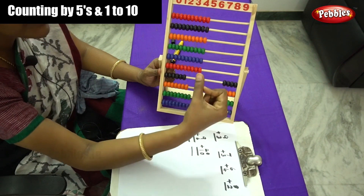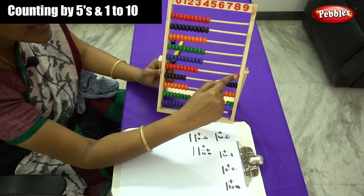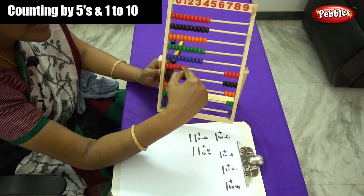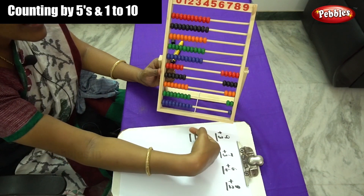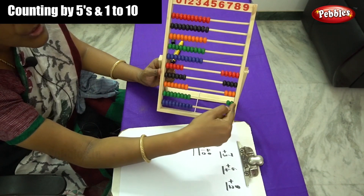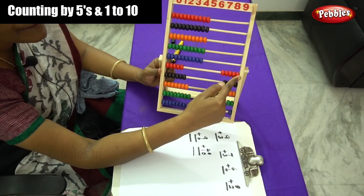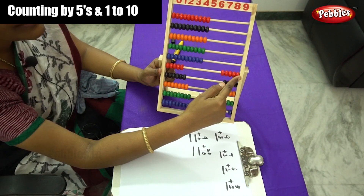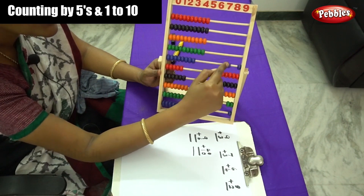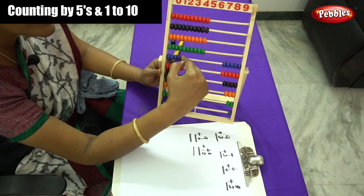Next, on the 5th rod, using your forefinger or thumb finger, move 5 beads: 1, 2, 3, 4 and 5. On the next rod, how many beads children? After 5 comes 6, so you have to move 6 beads: 1, 2, 3, 4, 5 and 6.